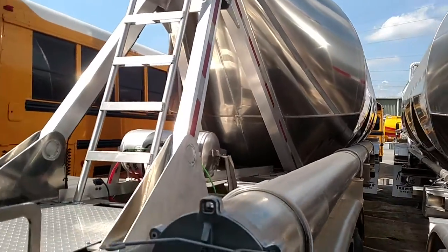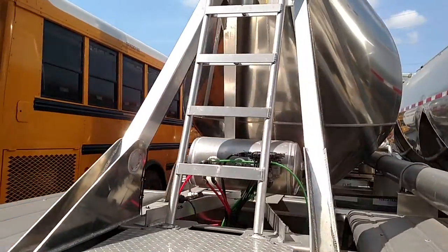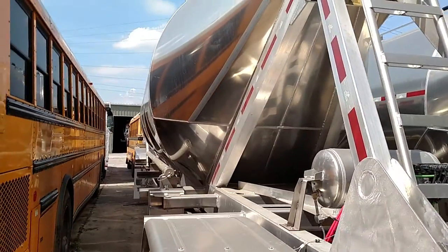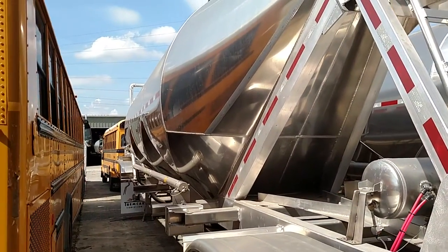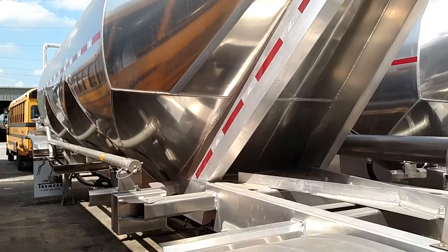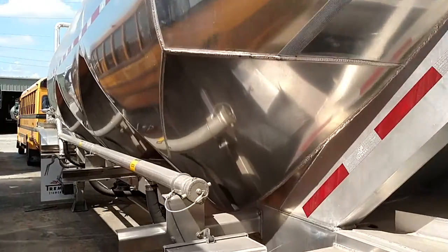If you have any questions about this 2015 aluminum dry bulk 1000 cubic 3 hopper tank, give us a call at 865-524-5678. These tanks are also compatible with cement, lime, and sand.